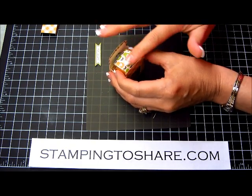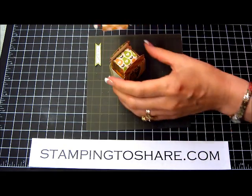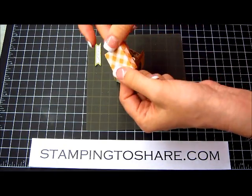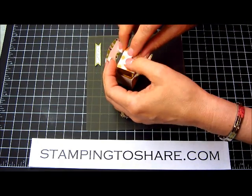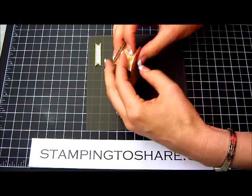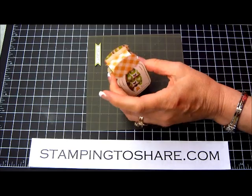Then we need something to keep them in the jar, so we have our little topper. What I do is put some glue dots on each of the little flaps. I just open up this jar and then press the sides of the jar while I'm pressing down on the nuggets. Then we have our little topper and it's all ready to go.